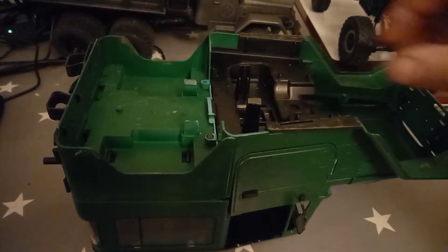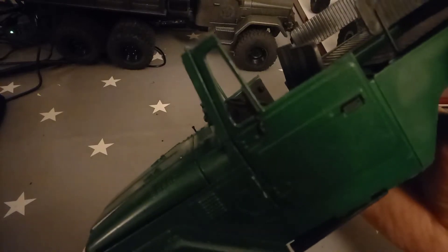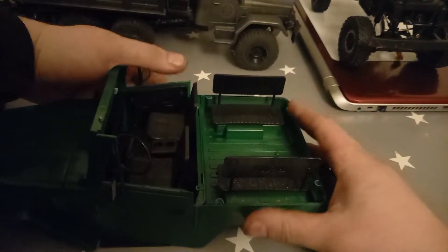Once the four screws are out, the top of the cap should just pull off — put that to one side. You're left with that, so I'm going to remove the seats because I want to put a spare wheel and other things in the back. They just unclip from underneath.